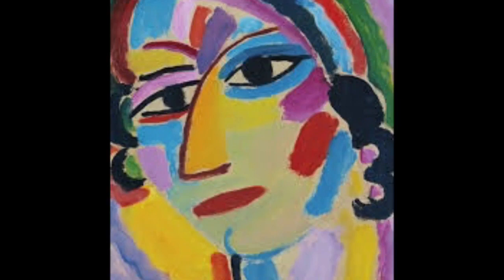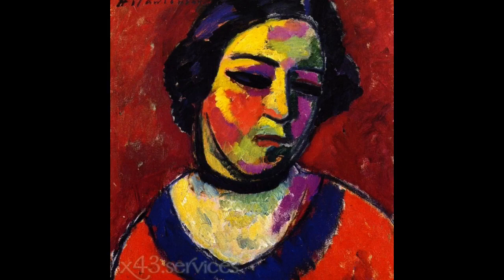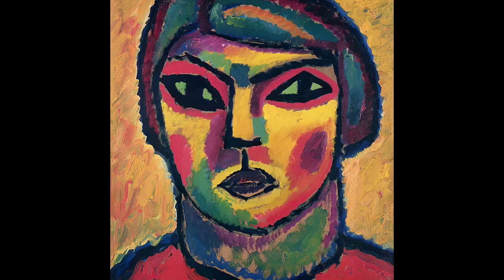Expressionism is known for its very vivid use of color, really bold color, often a bold black outline, and really simple shapes and lines. So these portraits are not realistic. They're pretty abstract, very expressive in terms of color, and the line work is quite reduced — that means there's not a whole lot of line, not a whole lot of detail.